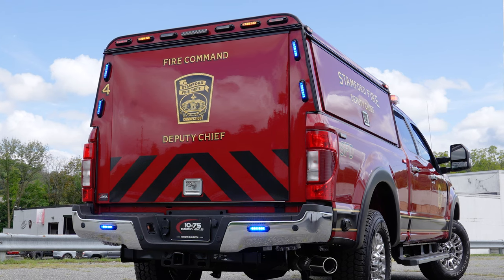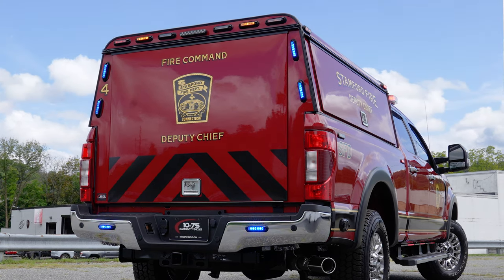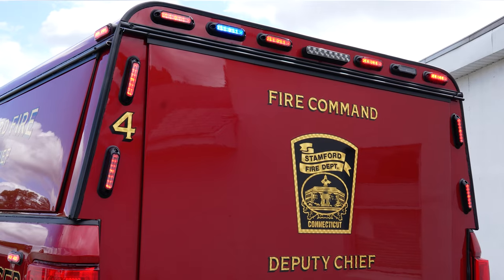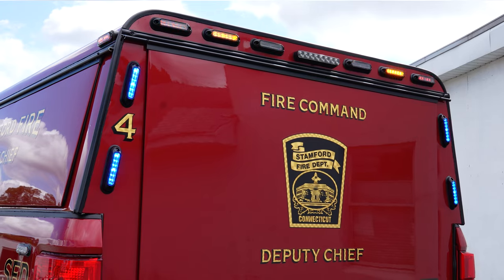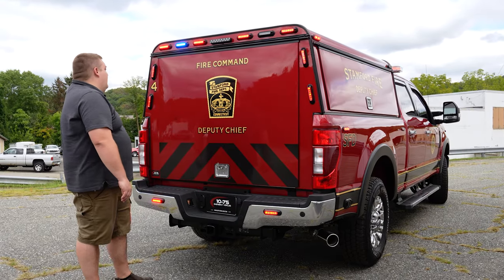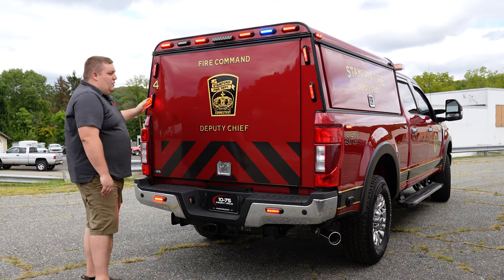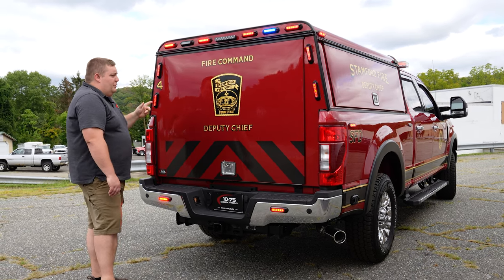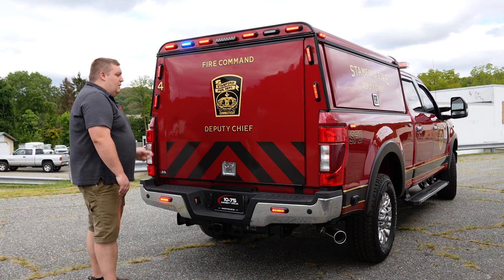Taking a look at the back, we've got Whalen ions in tri-color all around the back. Up top we have a combination of red, amber, white or blue, amber, white. These all do white scene, amber arrow, and flashing red and blue with a little amber. These ions are three colors — red, blue, and white — and all do the scene function as well.